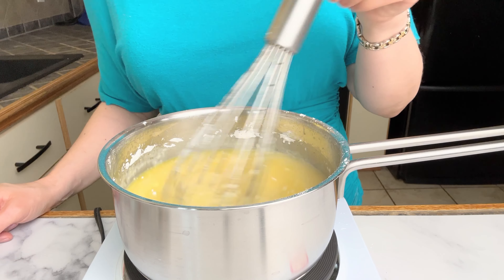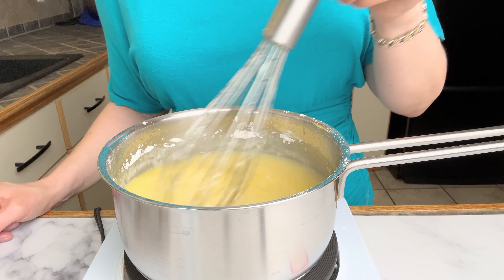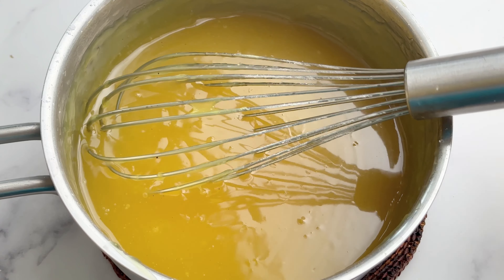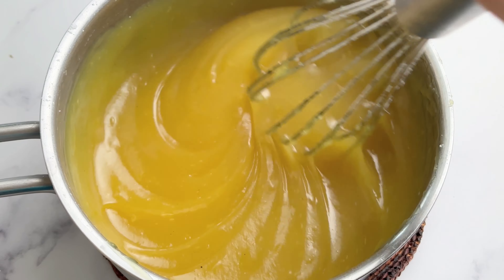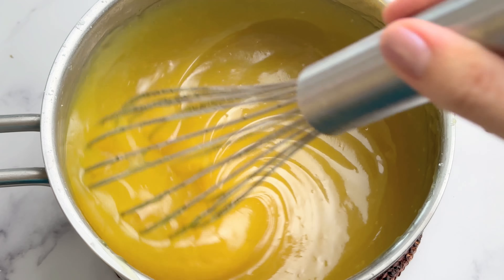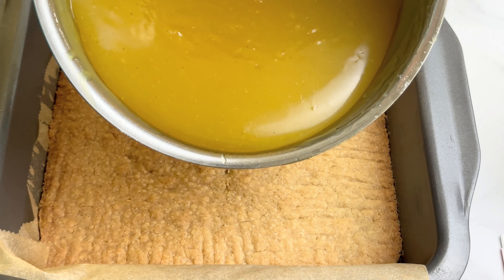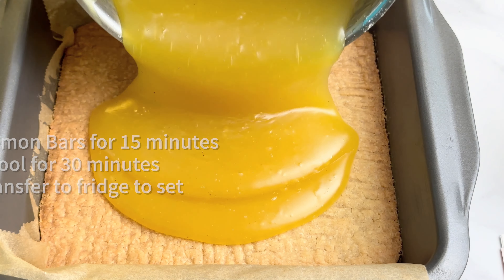It's important to keep whisking constantly for about five to seven minutes until the mixture thickens. This is what the lemon filling looks like when it's ready — you want a thick yellow gel. Once the lemon filling is ready, we're going to pour it evenly over the pre-baked crust.